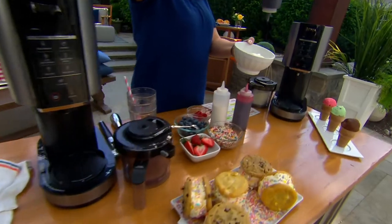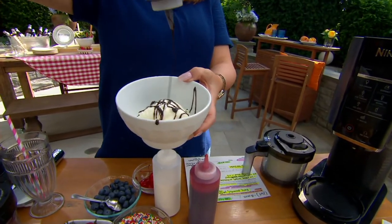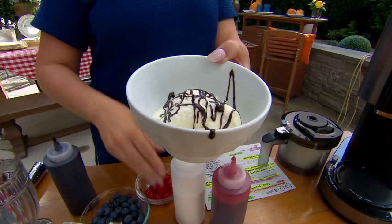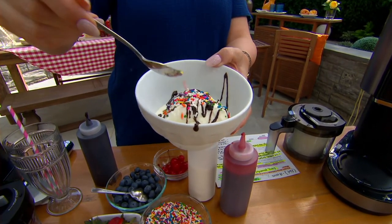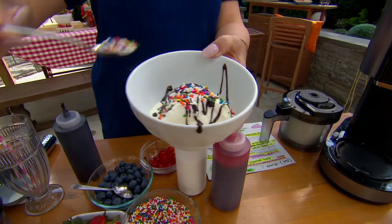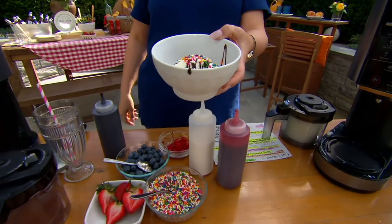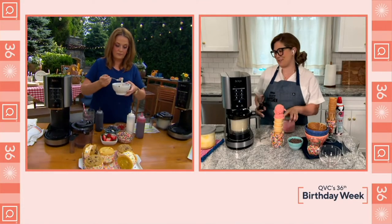You're not getting your mom's old ice cream maker where you're turning it by hand or getting soft serve. Here, we're actually getting that delicious hard scoop ice cream. And of course, in addition to ice cream, you can do light ice cream. So if you are following a dairy-free or sugar-free lifestyle, you can do gelato, smoothie bowls, sorbets, and milkshakes. The only limitation is your imagination with the Ninja Creamy.